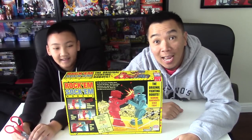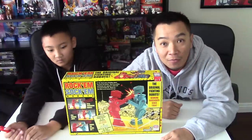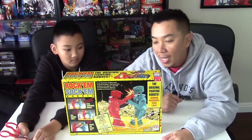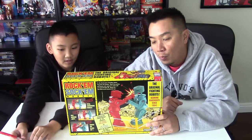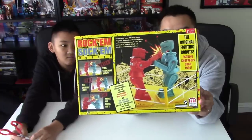What up everybody? I am the Asian Guy Gamer and I am with the Asian Kid Gamer and today we got something different. We have a father and son gameplay and we saw this at Target. It is the Rockin' Sock'em Robots.